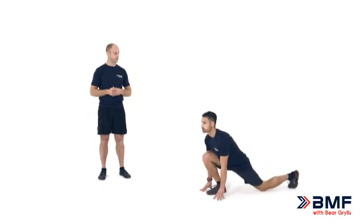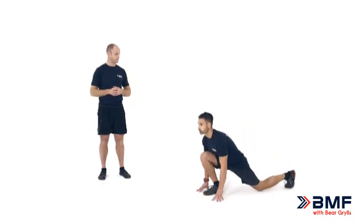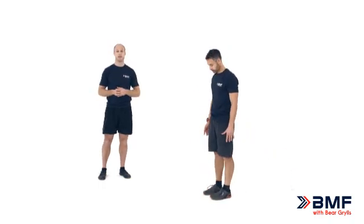Let's not forget to breathe — breathing in on the way down, breathing out on the way back up again. This is a great exercise to develop single leg strength, really important for our function and development. So that's your reverse lunge.